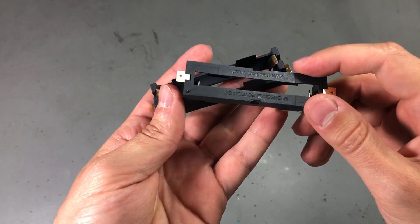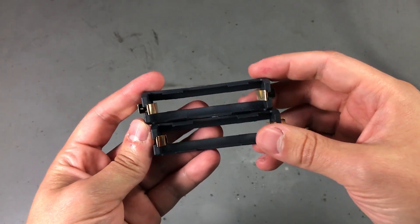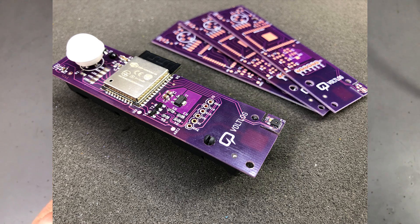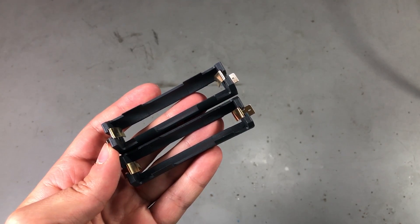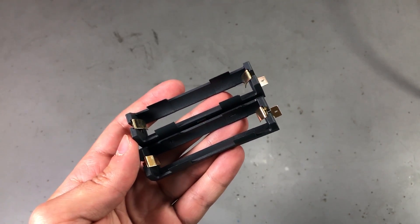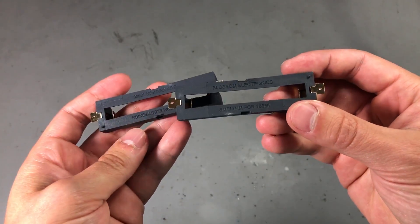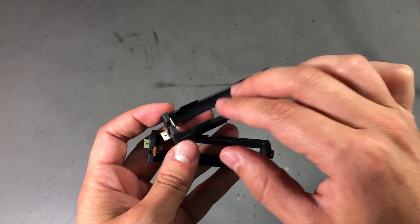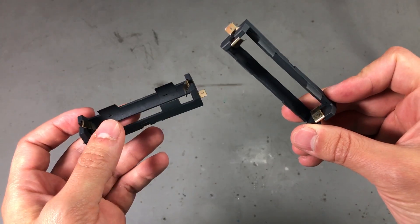Next up, I ordered two more surface mount battery sockets for 18650 cells. I used one of these in Voltlog 240 when I assembled the ESP32-based PIR sensor board. I plan to build a second revision of that board where I improved the circuit and fixed some errors — let me know in the comments if that topic would be of interest to you. These are decent battery sockets for surface mount assembly, easy to use and inexpensive.